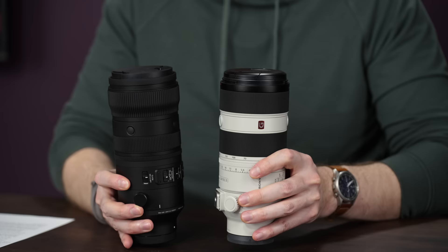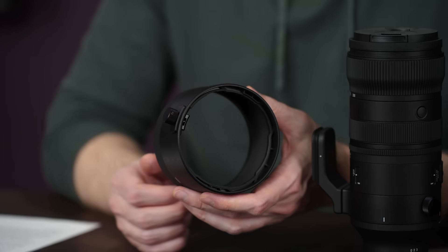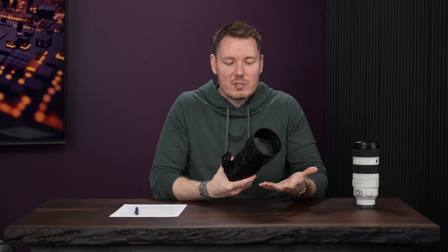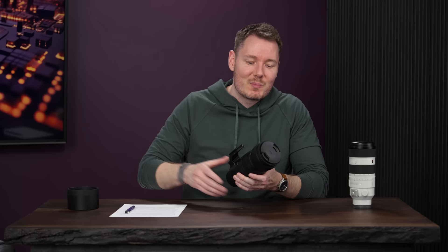The Sigma does weigh quite a bit more — about 30% more than the GM2, so that makes it 1,345 grams, which is right around three pounds. My last critique about the build involves the hood. This has the older design where you turn a knob to tighten the hood. It goes on fine, but I like a satisfying click lock and this doesn't have that. There are quite a few ergonomic things about this lens that annoyed me that didn't annoy me on the Sony lens. I would definitely give the nod to the Sony when it comes to build and ergonomics.